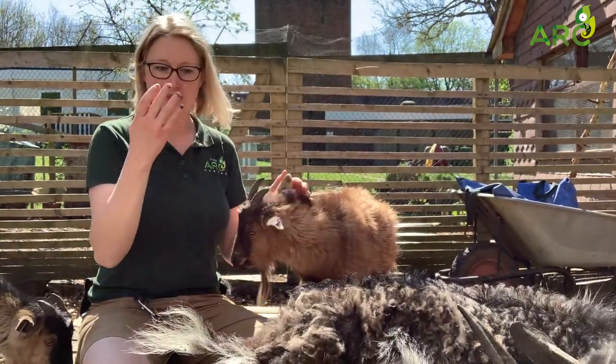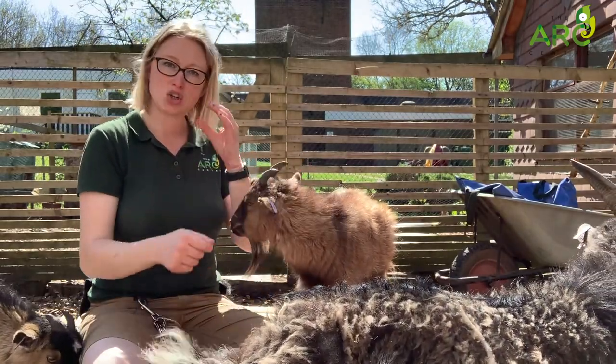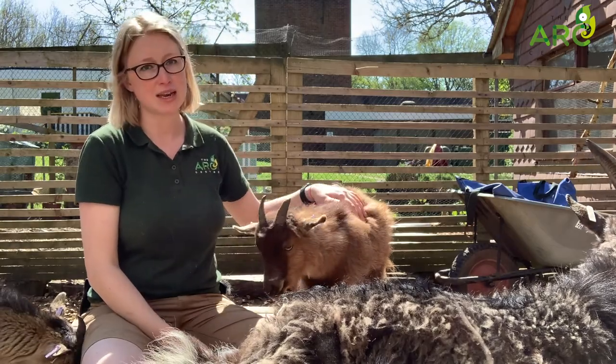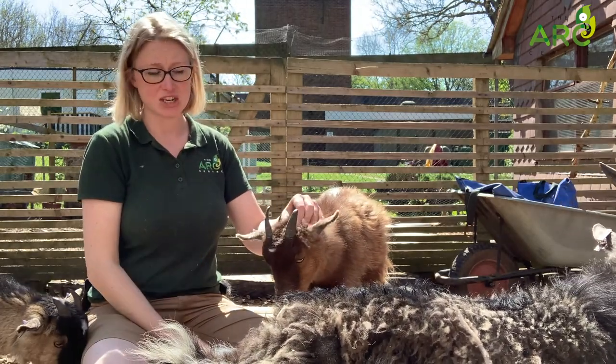We do trim their hooves. That's the most common adaptation that people think of. It helps them to get away from predators, and it also helps them to get to slightly higher food if they need to, which other animals might not be able to get to. So it's a great adaptation to have.